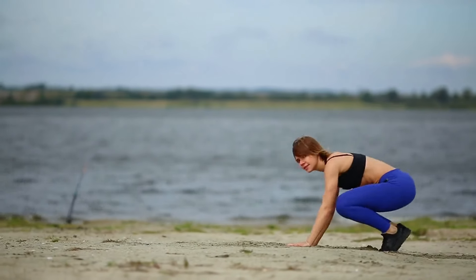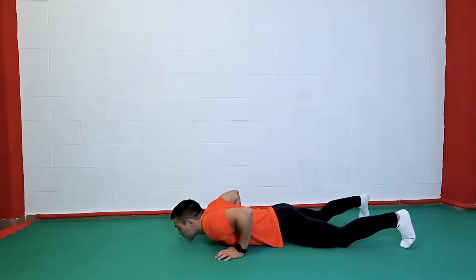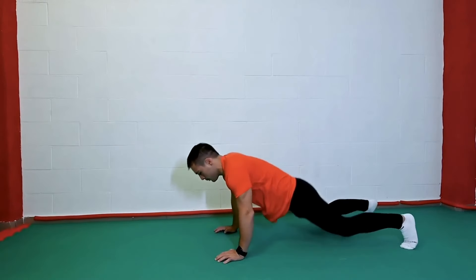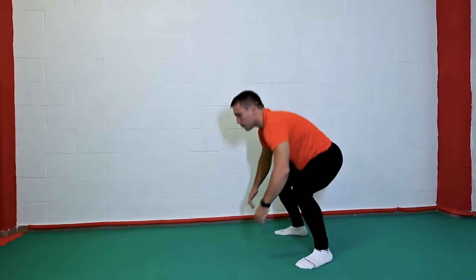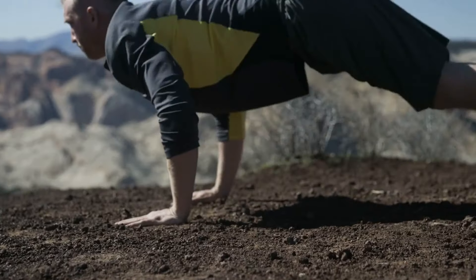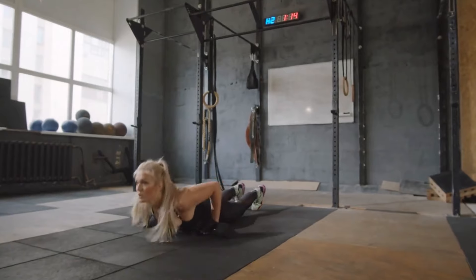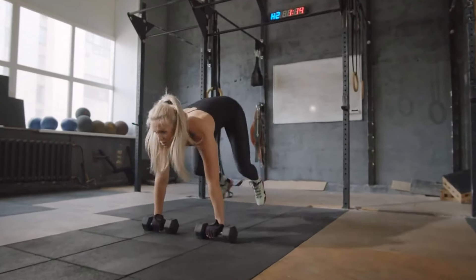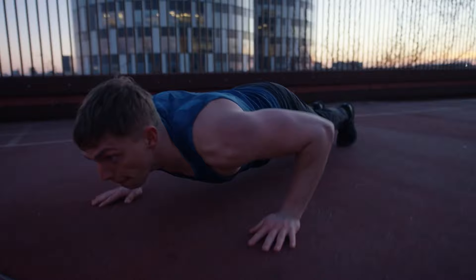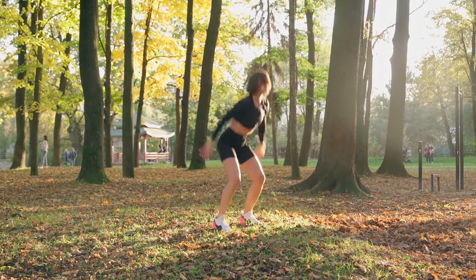Burpees burn up to 10 kilocalories per minute. The technique is as follows: place your feet shoulder-width apart, then squat down and place your palms on the floor. From this position, get into a plank position — it is important to keep your body straight. Next, lower your body to the floor, bending your elbows, and do a push-up. Bring your feet back to your hands, jump up, and clap your hands overhead. Complete all elements clearly and completely. Control your breath — with such fast movements, it often gets lost.